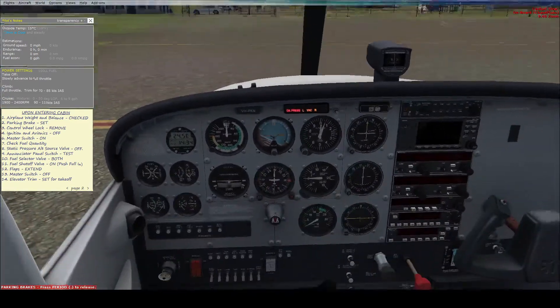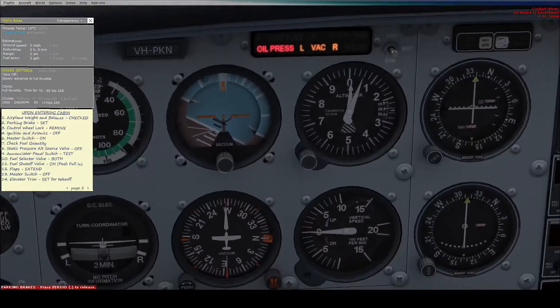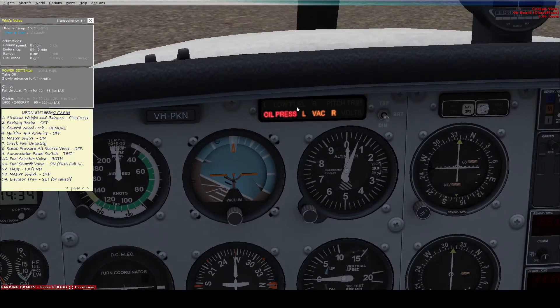Now we need to check the enunciator panel — these lights up here. There's a switch to the right of it; you pull that switch up to the test position and all the lights start flashing. Once that happens, put it down to the bright or dim position, whichever you want, and the correct lights should stay on.